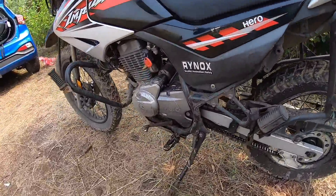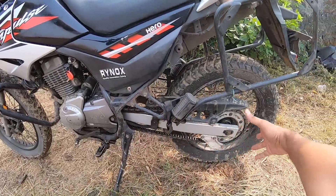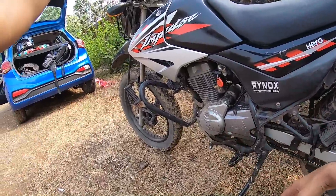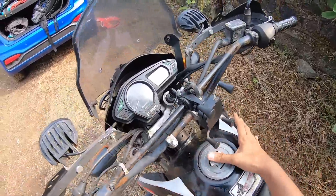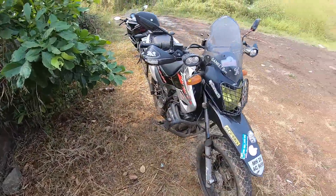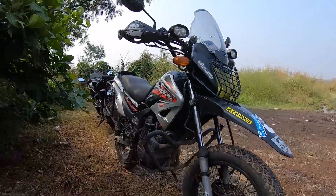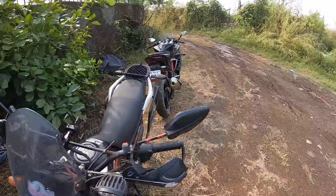The bike has been kept quite well — it's not rusted as much as I would have expected, though some amount of rust is there. This bike looks very purposeful with a very slim tank, and boy oh boy it can go off-road. Especially look at that beak up front — looks really nice and purposeful.